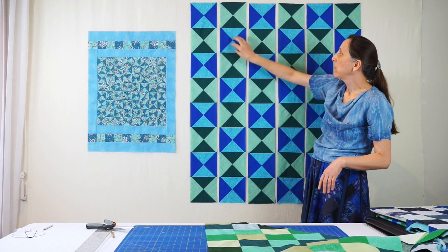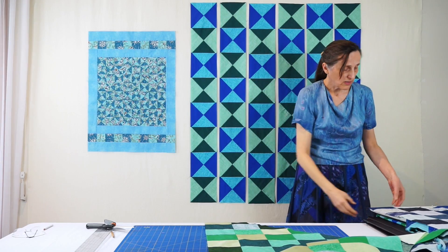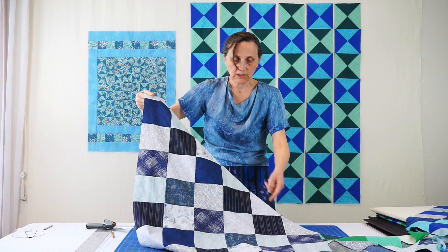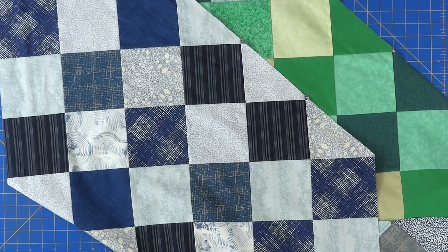Now let's move to the blues. The blues have the lights touching the greens, so we repeat almost the same thing except that the last cut is not through the darks but through the lights. So you can have a good look at the two different types of cuts.